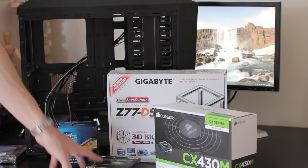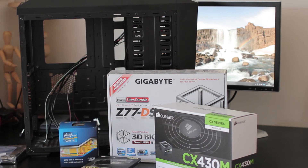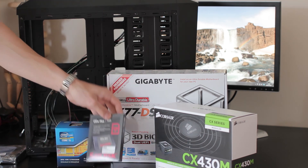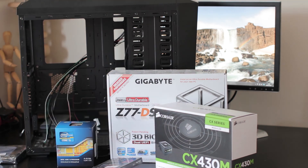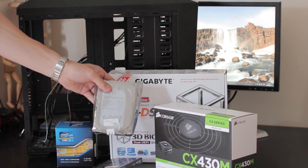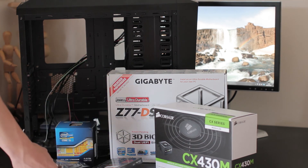That should be nice and speedy if they want to do some Photoshop or that sort of thing. I also have a one terabyte hard drive for Windows and for storing photos and documents. I'll download a program called Paragon NTFS which will allow them to access NTFS file systems while in Mac, so they can store everything on the Windows drive and still access it all from the Mac side.